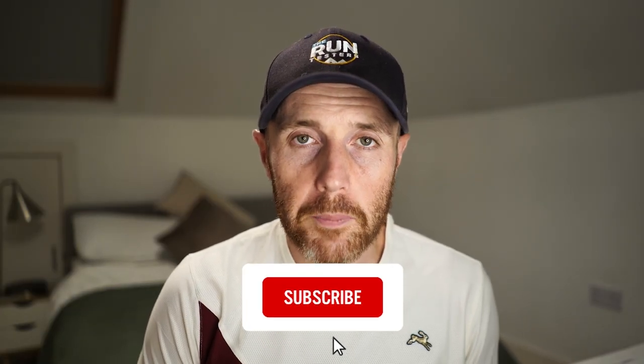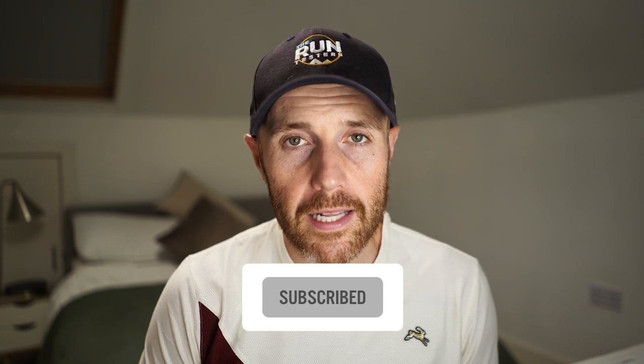That's it from us this month. Thanks a lot for watching — don't forget to like, subscribe, and click the bell icon. Check the channel for all the other videos on the latest road and trail shoes, running headphones, and watches. We've also got our monthly podcast that comes out at the end of every month — find the link to the various podcast providers in the description below.